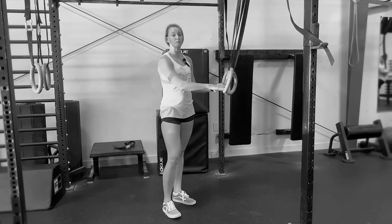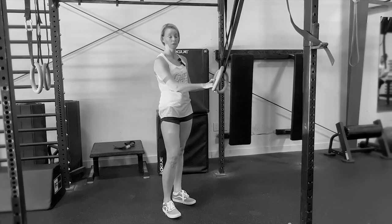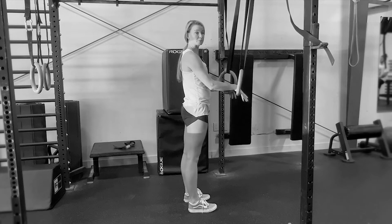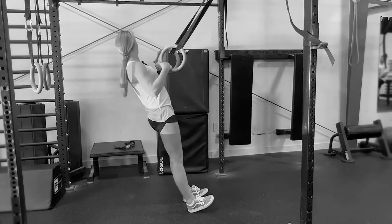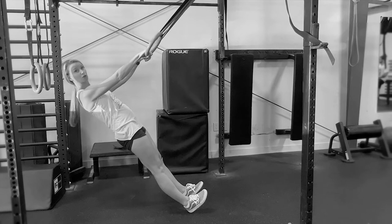Welcome to your ring row. In this movement you will need some sort of platform above, and we're going to start off by putting our feet just underneath your hips. We're going to lean back making sure I have a nice straight line from my shoulders all the way to my toes.